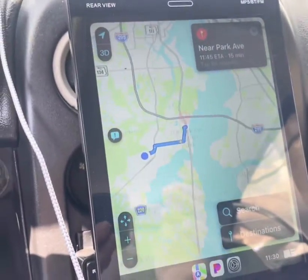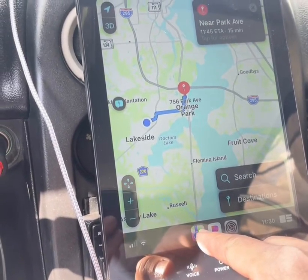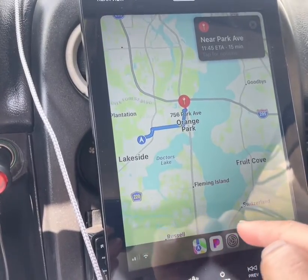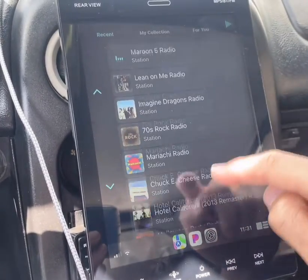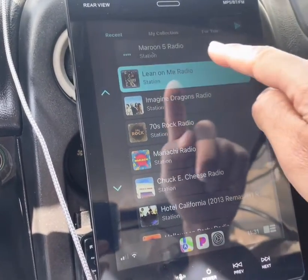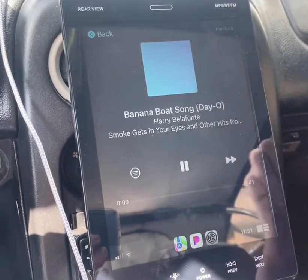This comes up right away and it's basically the map. You can click on Pandora and have a list of apps — I have Pandora downloaded. You can control the music in here but there's no volume control.